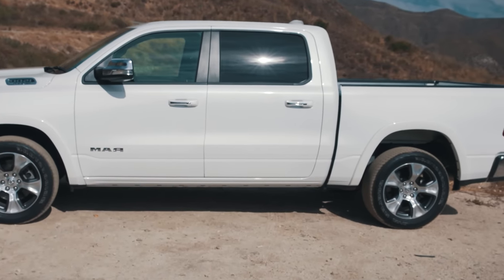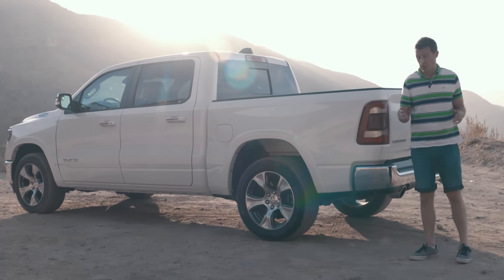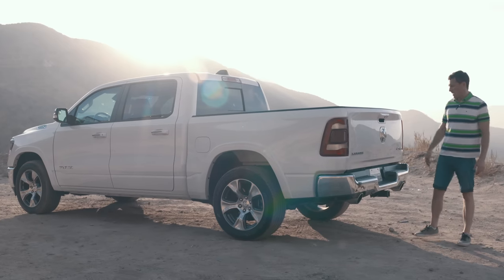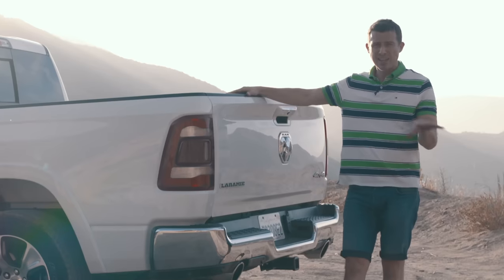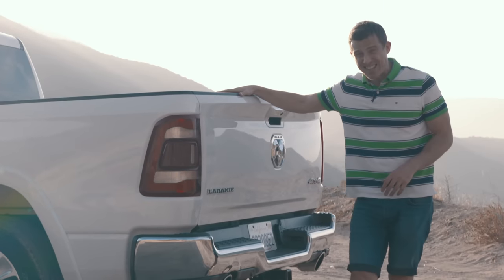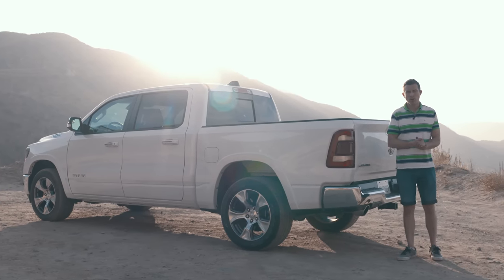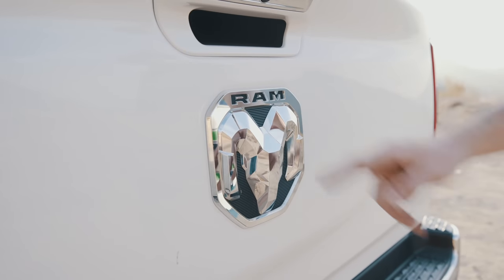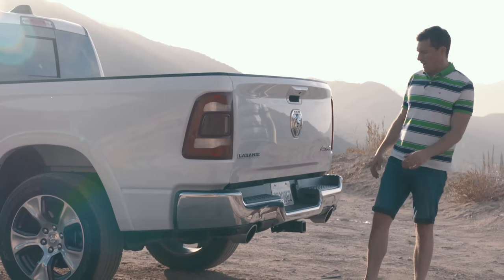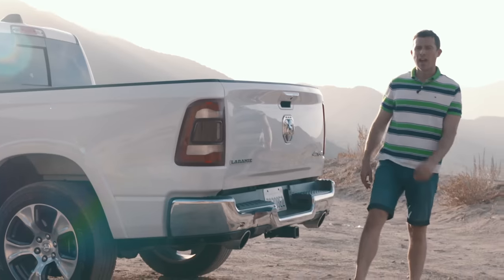This new Ram is actually four inches longer than the old one, but because they've used high-strength steel in certain parts it's about 100 kilos lighter, which is good news. This one is the Laramie version, which is a higher spec trim. This particular truck starts at $45,000 and with all the options it's $60,000, though the entry level Ram kicks off at $31,000. Moving to the rear you can see the new 3D Ram logo, and there are two proper exhaust pipes to let that V8 breathe.